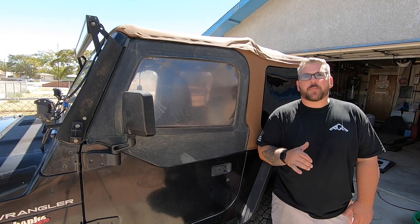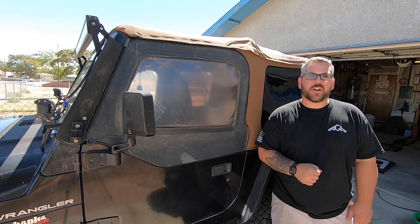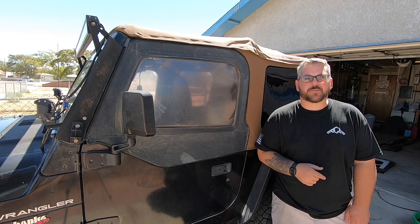Hey guys, in today's video I'm going to be installing upper door skins on my TJ here. If you're new here, welcome to the channel and don't forget to subscribe.